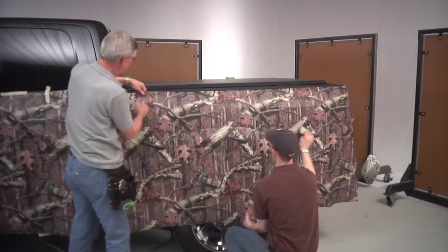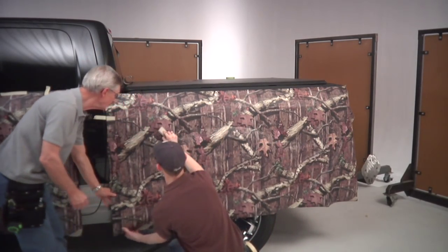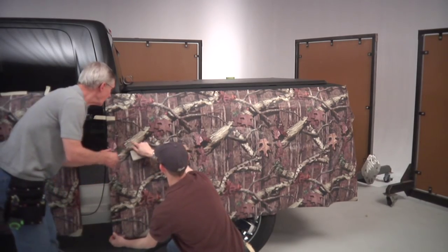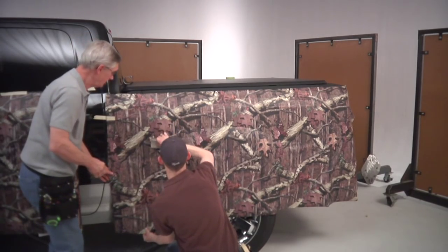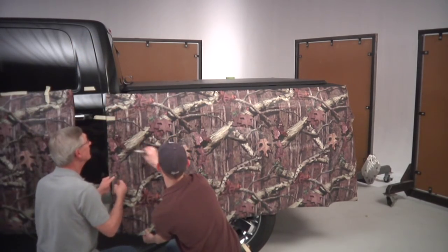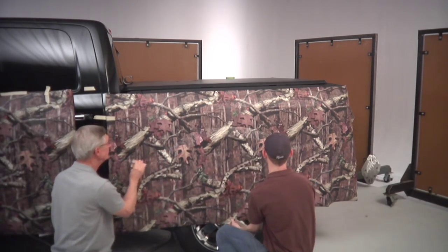Remember, you can always lift the vinyl up to remove any wrinkles that may start as you're doing this. Just take it as it comes — you're not in any big rush. Take your time and remove the wrinkles as you go.